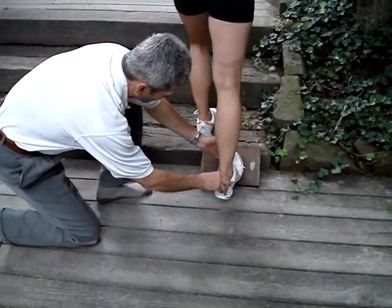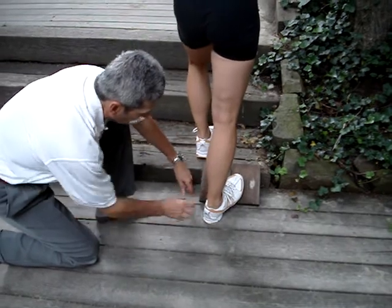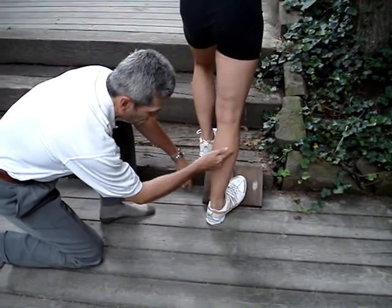We hold that for 10 seconds, and then we take the toe and move it to the outside. You see the angle, and now we're going to get a little bit of the fibers more on the outside.